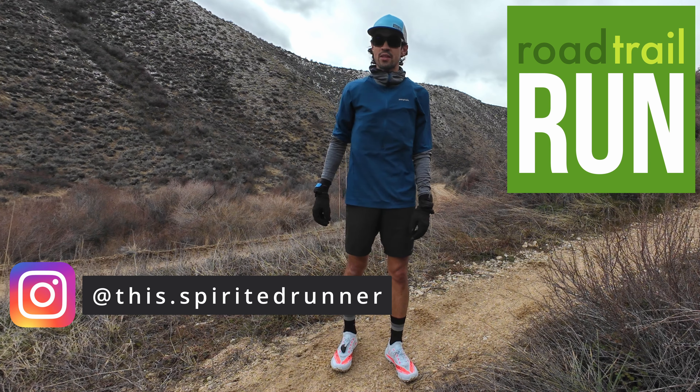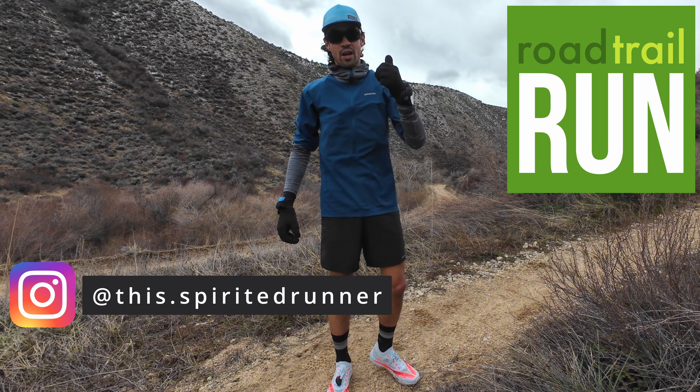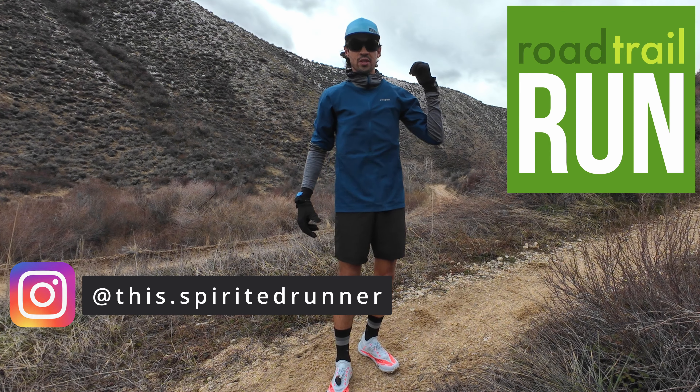Hello, this is Mike P here from Road Trail Run, and today I'm going to be taking you out for an on-the-run trail review of the Brooks Catamount Agile.